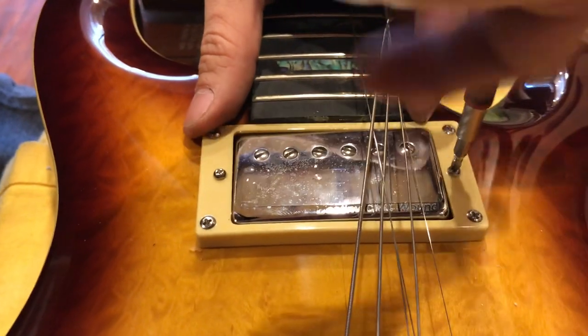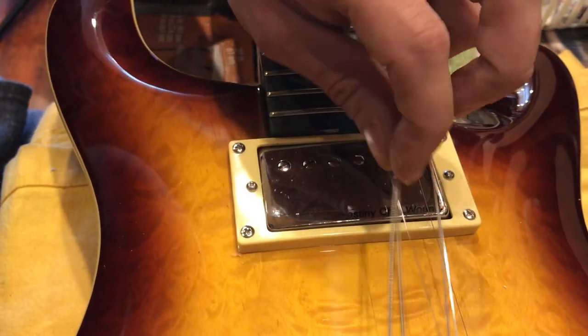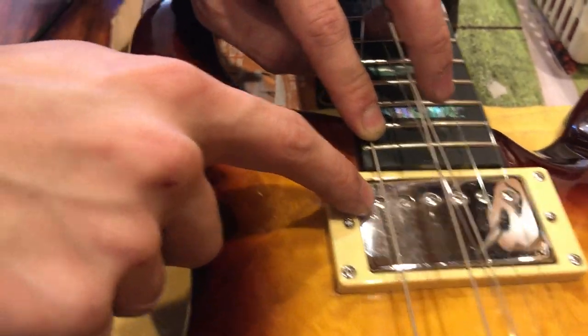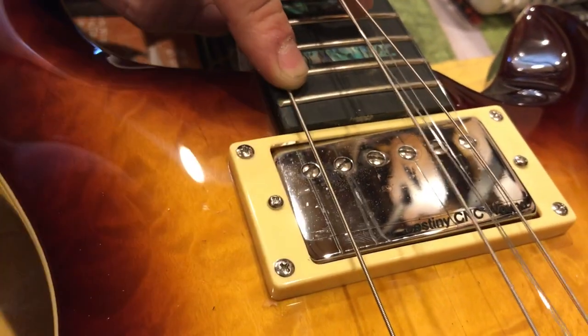Put the strings back and adjust the pickup height. Adjust the pickup height by using these two screws. Our shop setup usually for this string is when you press down on the last fret, the pole and the string should be about 2/32nds of an inch apart. So that's how we adjust it.